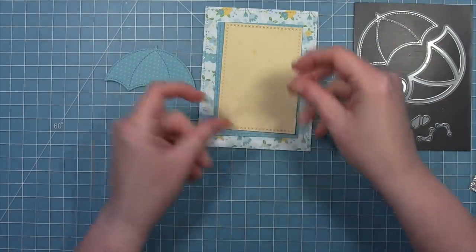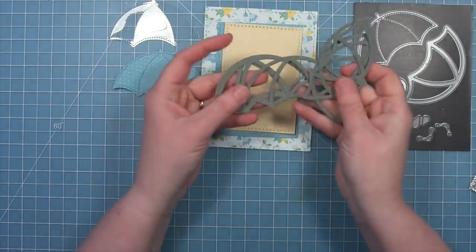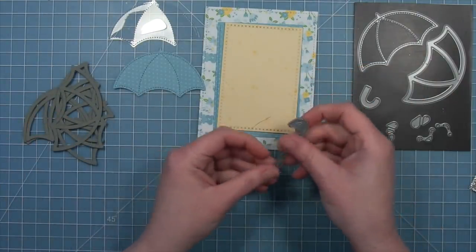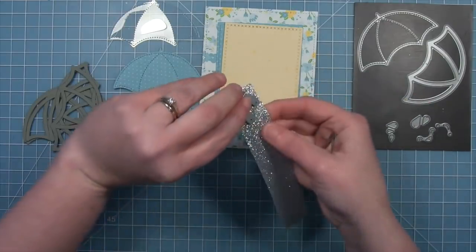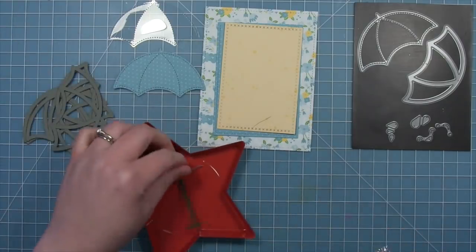To create the shaker we're going to cut the frame part of this umbrella die and die cut it a bunch of times from narwhal cardstock. We're going to stack all of these pieces together to give us the height for our little shaker bits to move in. But first we're going to cut our handle out of some narwhal cardstock and also out of that awesome silver sparkle cardstock, which is going to look so pretty.